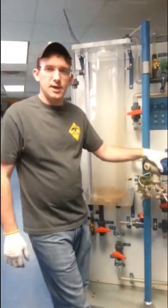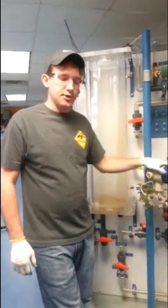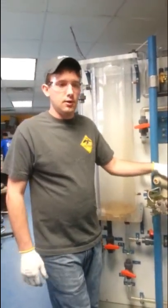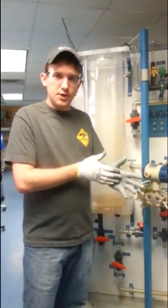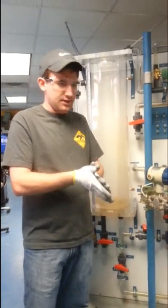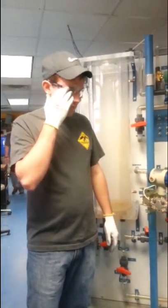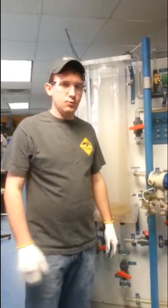Hi, I'm Lance. I'm going to talk to you about safety and testing today when we're going to be measuring flow on the DAC unit. Some safety things: you want to make sure you're wearing the proper PPE, personal protective equipment. Right now I've got some gloves on, some glasses. Normally you wear side shields and hearing protection as well.